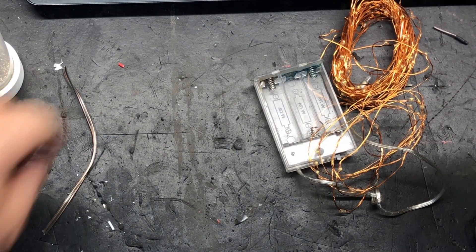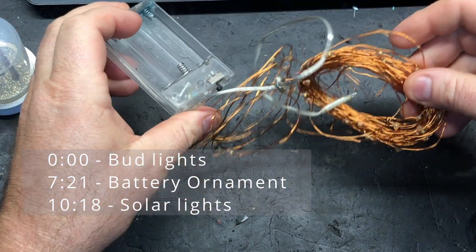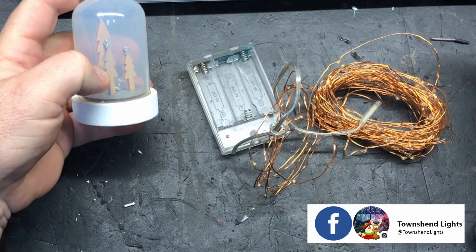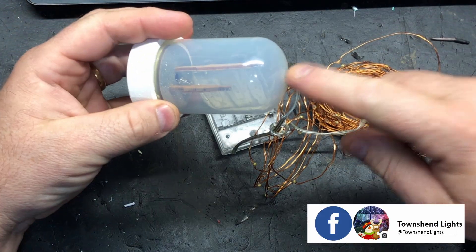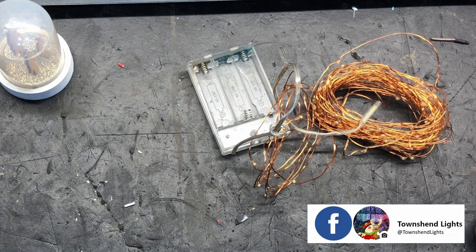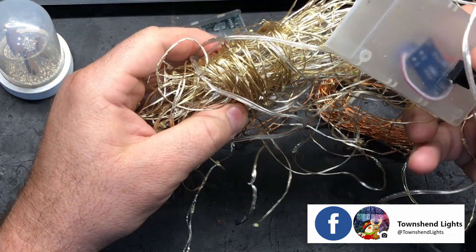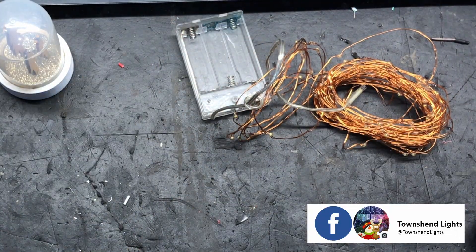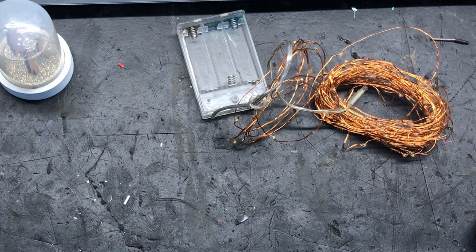Hi everyone, Duane here from Townsend Lights. In this video I wanted to quickly show you how you can take a set of battery-powered lights — whether it be something like these little bud lights, something with a little LED inside that glows behind those little trees, or even a big bunch of what used to be solar lights where the solar panel went out, and you thought what a big waste — there's something like 300 lights on this. I'll show you how you can get all these to run off power.